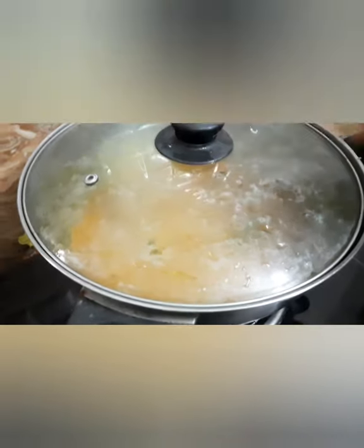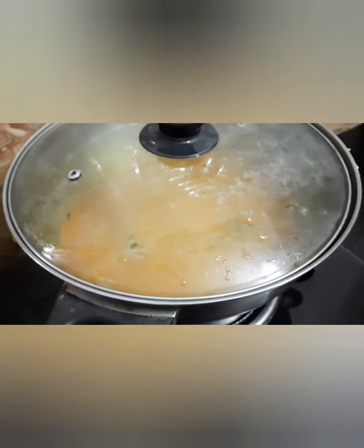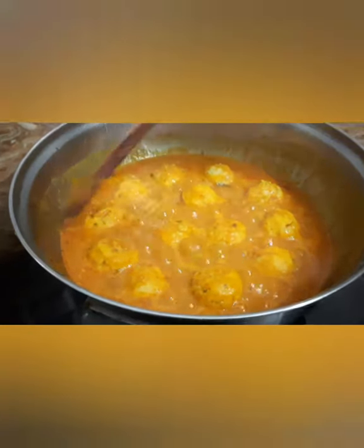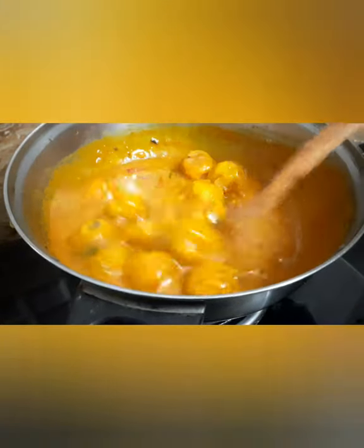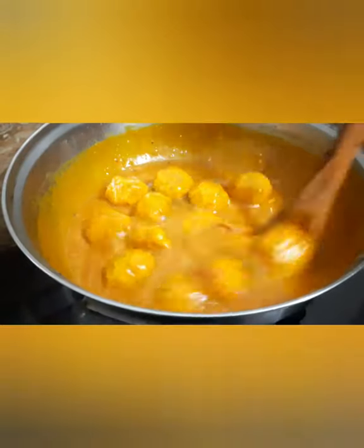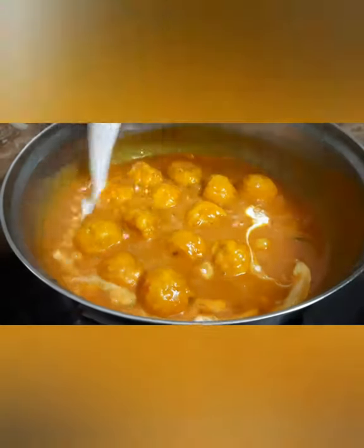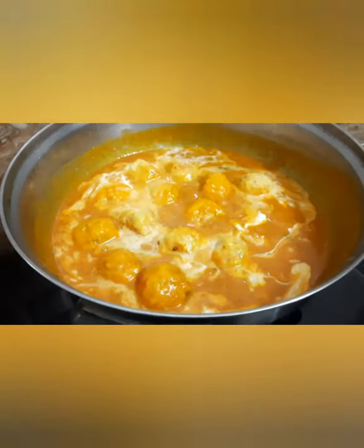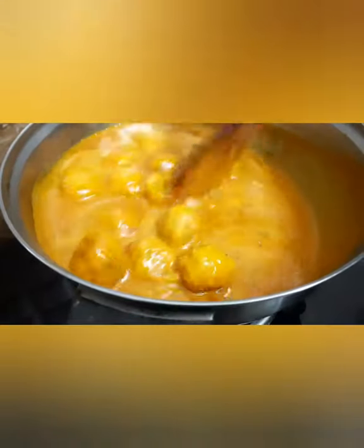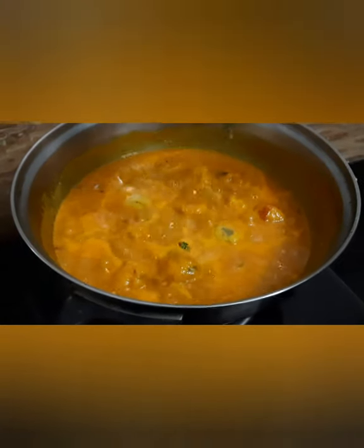I am going to add a little bit of salt. Let's go up the same way. Let's make a little bit of water.